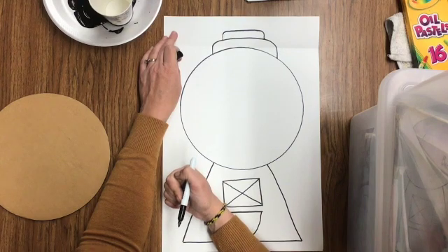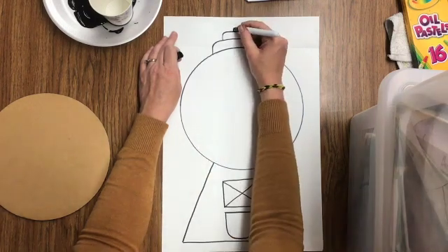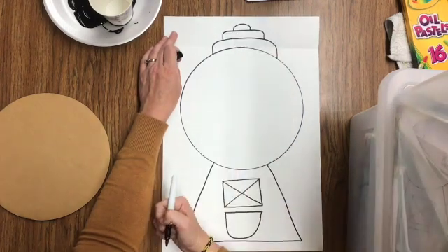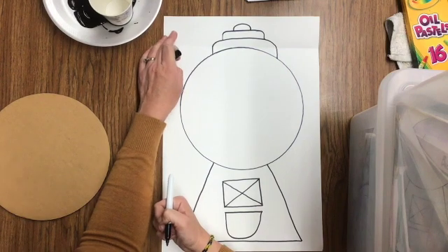Notice how I left the spaces nice and big — I want to make sure I can get those colored in next week. Now it's your turn. The last thing we're going to do is draw just a tiny little ball on the top of your gumball machine. Go ahead and draw the top of your gumball machine.